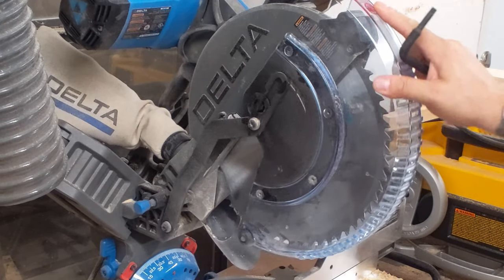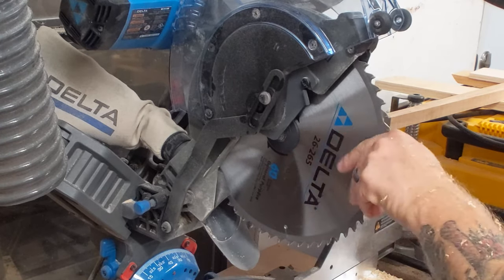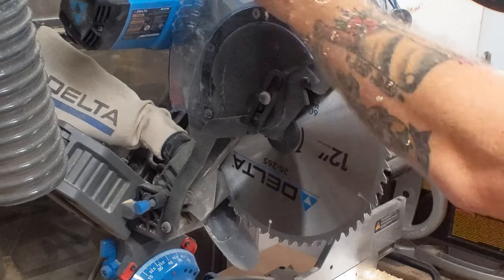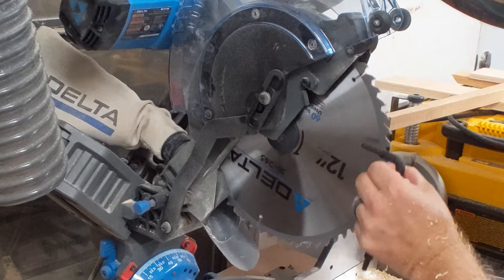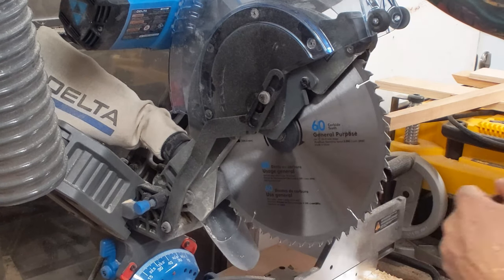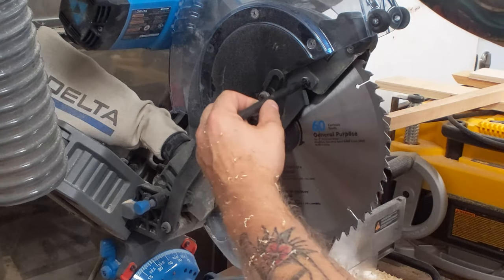Changing this saw blade really isn't a breeze, but they've thought of everything. I've already unplugged the saw for safety — you never want to mess with a blade without unplugging it. This blade is basically brand new with barely any wear. I've used it just a handful of times, but I was wrong about the tooth count — this is actually a 60-tooth blade, not a 40-tooth. I apologize, but I wanted a really good blade for cutting hardwoods.